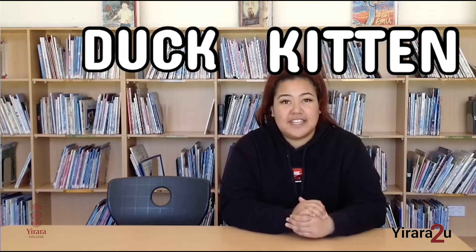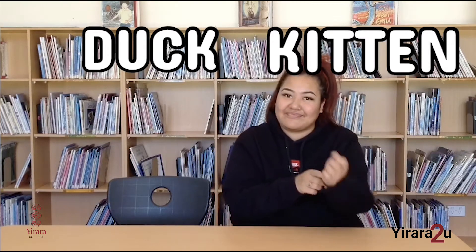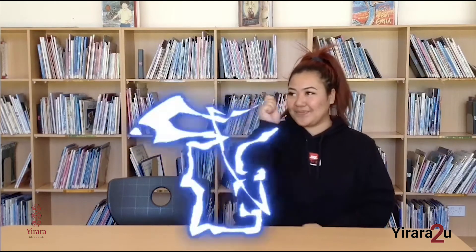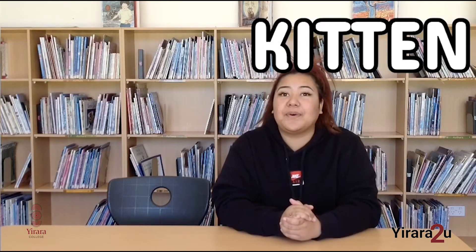I'll give you a few seconds for you to guess what sound these two have in common. Alright, time's up. So the sound for today is — drumroll please — K. K for kitten and K for duck.